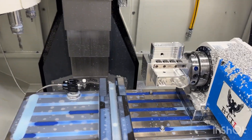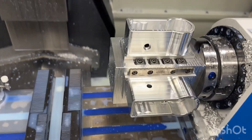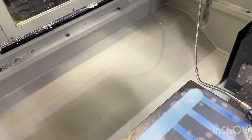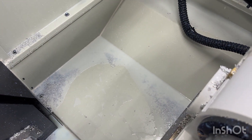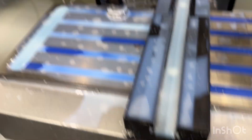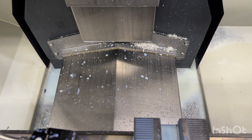Just finished a production run of 14 case halves. The Swarf Diablo did its thing — there are just some small pockets of chips here and there but it did quite a good job keeping chips out overall. I had some nozzles aimed at the way covers and those stayed clean, which normally they'd be just packed with chips after a run like that.